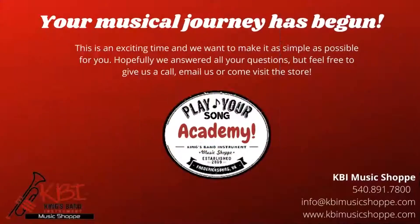Thanks for watching today. If you have any questions, feel free to email us at info@kbimusicshop.com or call us at 540-891-7800. Our staff would love to help you out. Check out our website at www.kbimusicshop.com for a PDF of this video's information and for all your musical needs. Let us help you play your song.